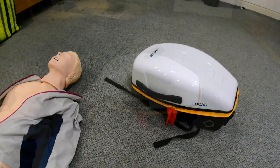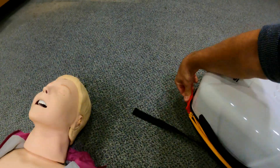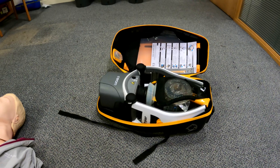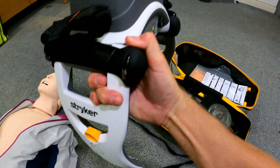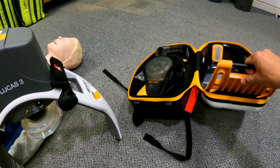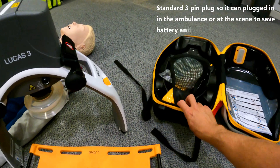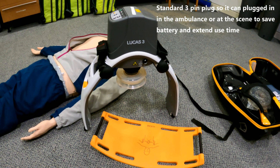If we have a quick look at the actual bit of kit when you open it up — this is how it comes and this is what it looks like. We'll talk through some of the various bits and then apply it so you can see it in action. This is the main unit itself, which we put on the patient. It also comes with a backboard that goes behind the patient, as well as spare batteries and charging cables.